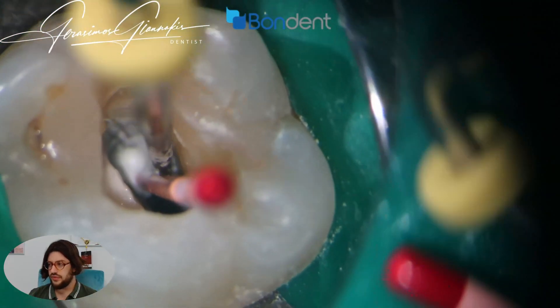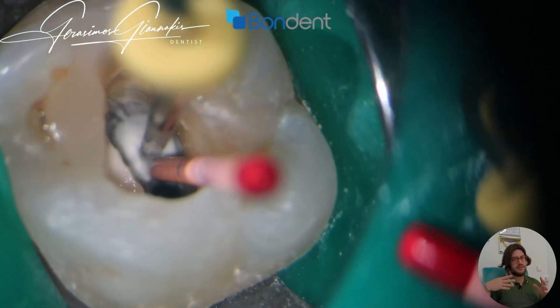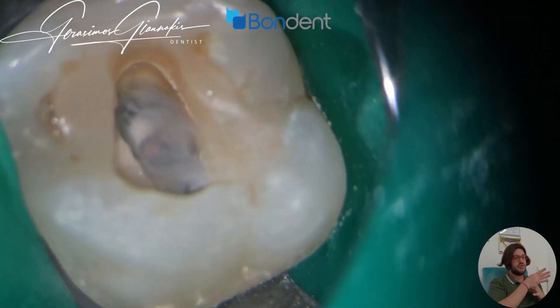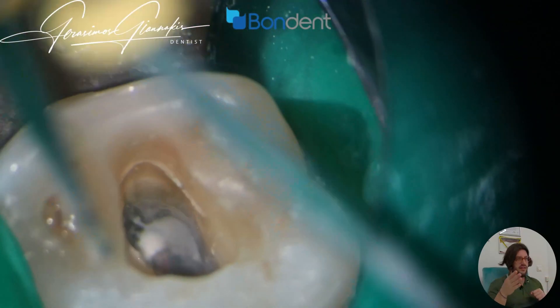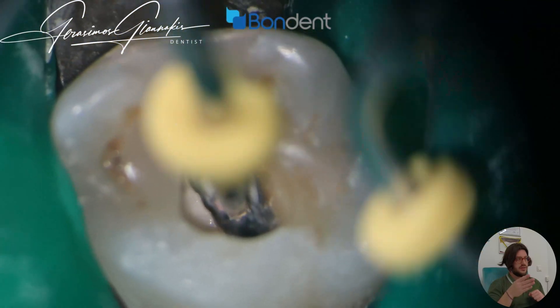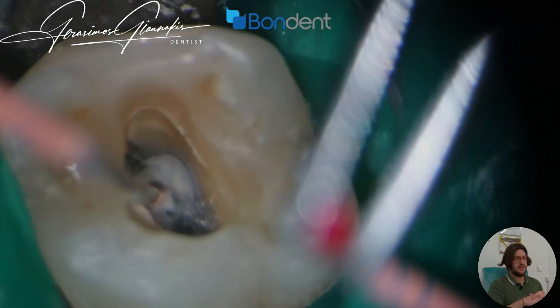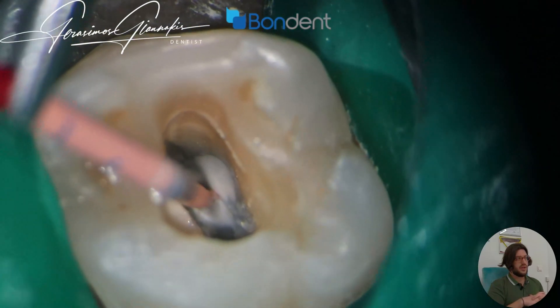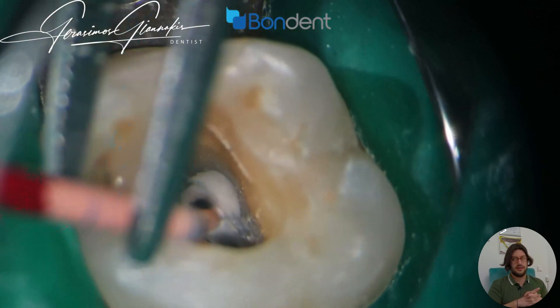Very important tip for the obturation of such canal configurations: always place the first gutta-percha with sealer in the most difficult to access canal, then cut it with the heat carrier in the orifice — just to avoid pushing gutta-percha and material inside the other canal. In this way we can easily put the other gutta-percha in the canal as well.